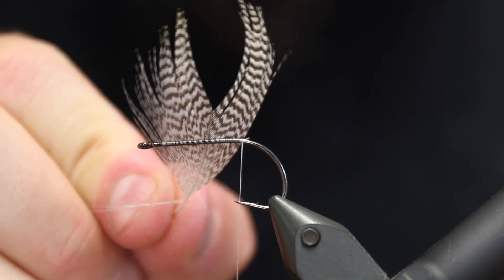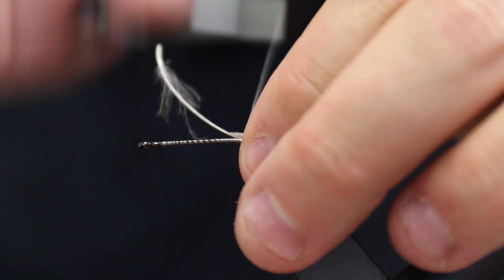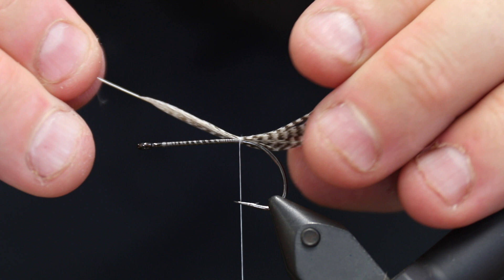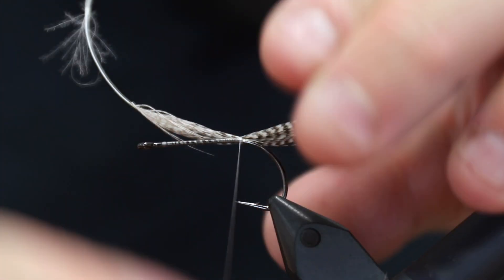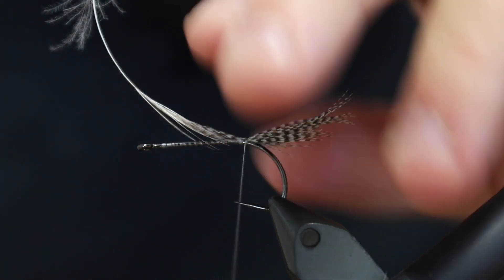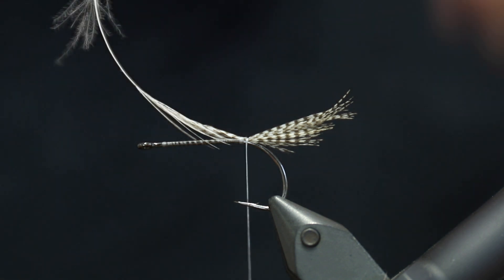Then I'm going to take a teal feather — I've cut out the middle section — because when I make two loose turns on top of this I can pull it back, and then I have a very easily made and nice-looking tail that adds some contrast, and that's going to be the mouth parts of this fly. So there we have the tail.